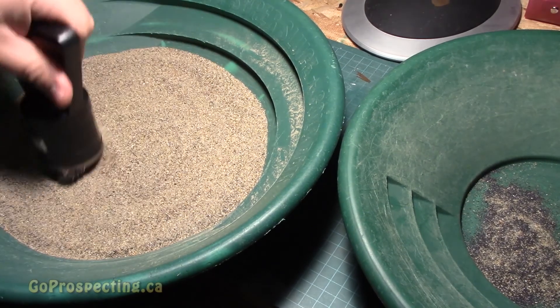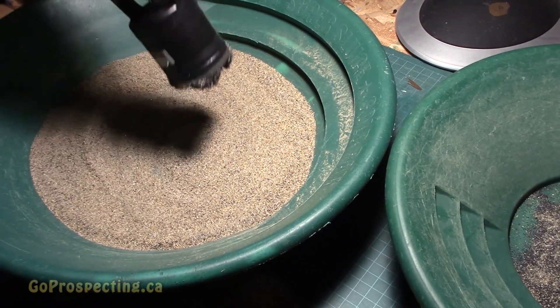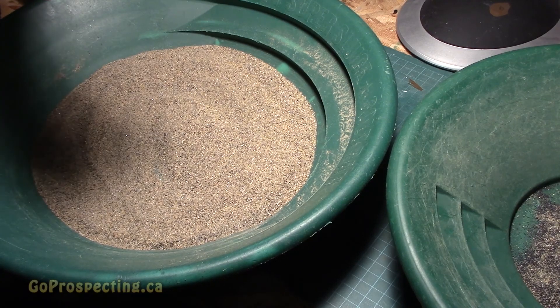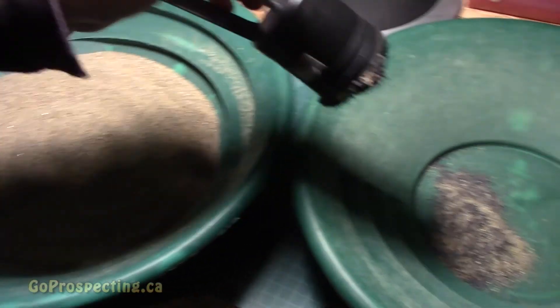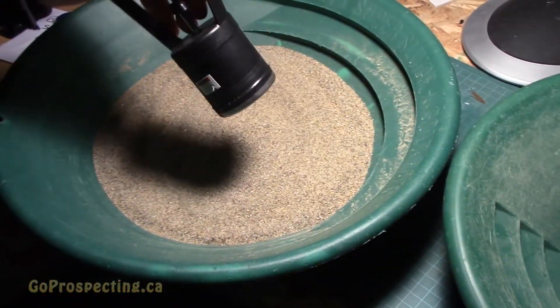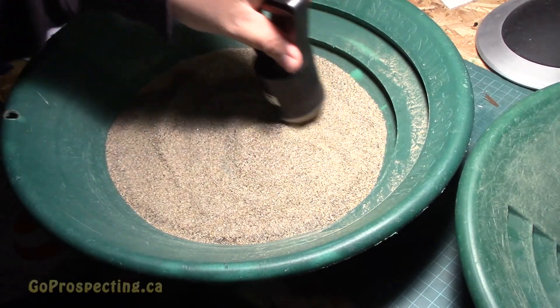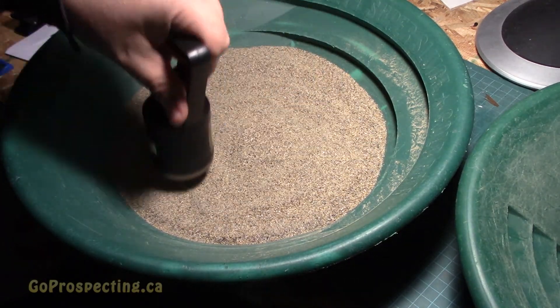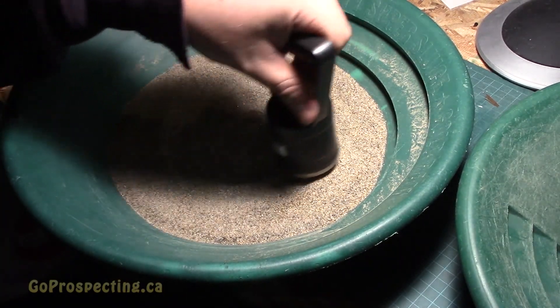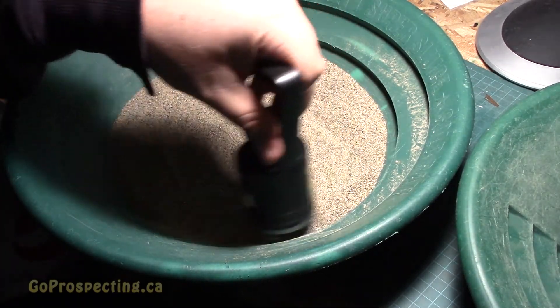I'm going to repeat this process several times. It is possible to pick up gold in the magnetic ore here. It's a good way to greatly reduce your pure black sand, which you don't normally want. But there could be platinum in it too, so you want to check for that if there's platinum in the area you're prospecting.